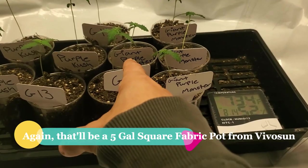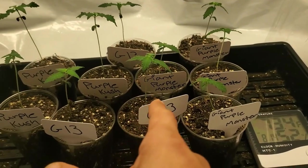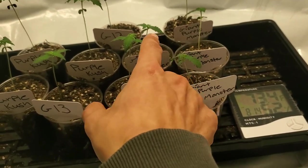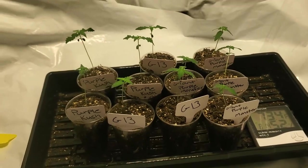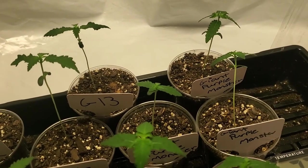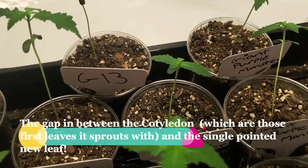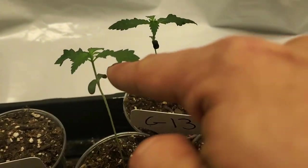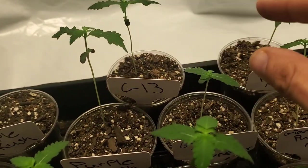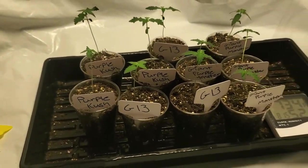We got two smaller ones — one of the Giant Purple Monsters is actually a little short, so when I transplant them I'm planning to plant them a little lower to be even with the taller girl, to get a good start on our canopy. This one doesn't have the stretch in between the cotyledon — the first leaves — see how there's a little gap? So this one's going to be a little taller, and I'll probably end up planting it a little higher. It's just a little slower to grow, that's all.